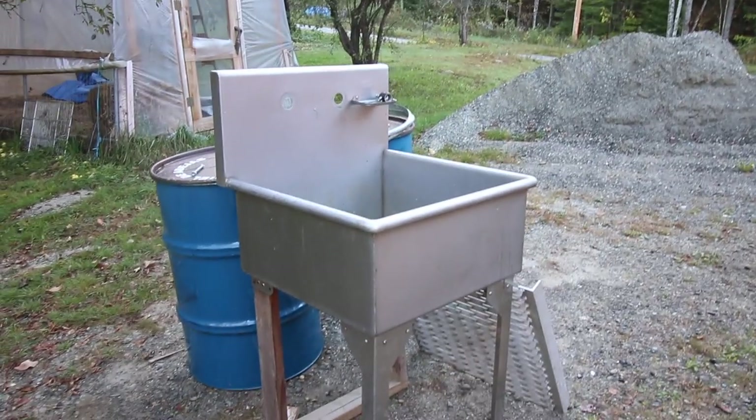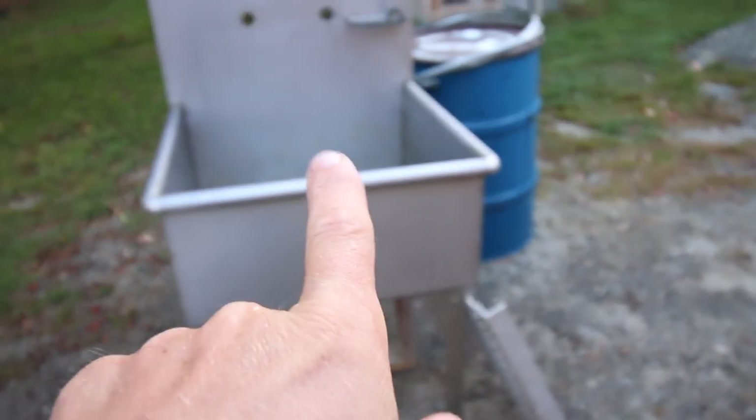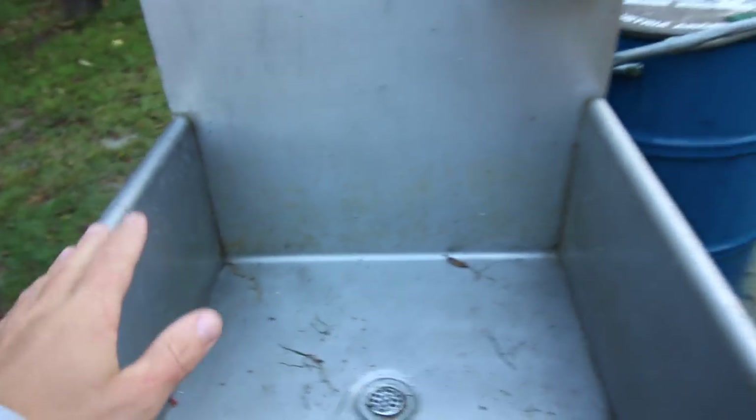If you watched the video on us making cider, we had the apples in this sink — this is the stainless steel mop sink we've had. That's going to go in the outdoor kitchen. We had it filled up with apples, pretty much level to the top. And I was very surprised with how much cider we got from those apples — we got a whole five-gallon pail full of apple cider.